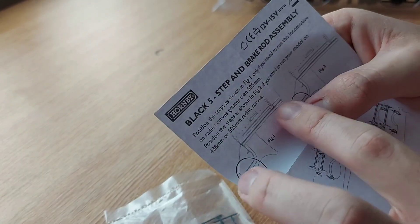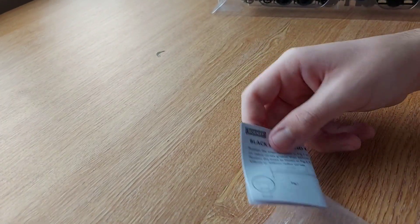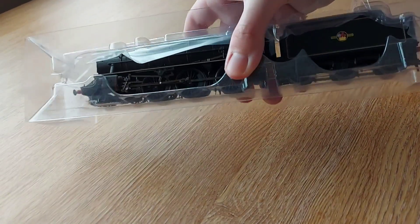You can only fit the ladders with a minimum of 438mm radius curves. I know on my Flying Scotsman I fitted the ladders and they soon came off because I didn't realise that my corners at the ends of the layout were too tight, so they just came straight off. With that put away, we'll get onto the loco now.